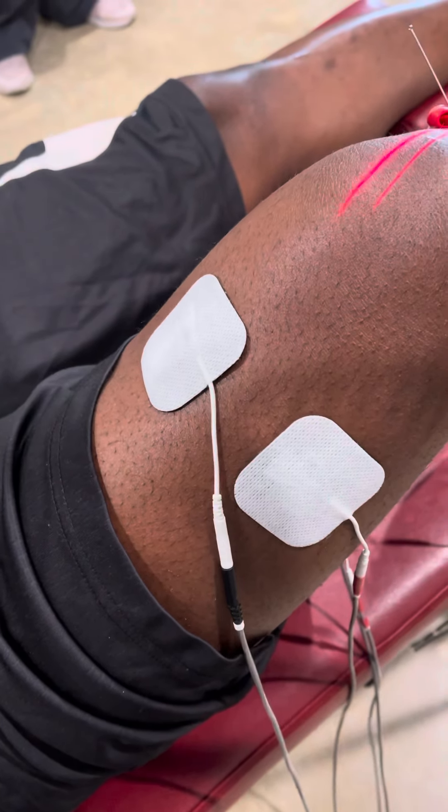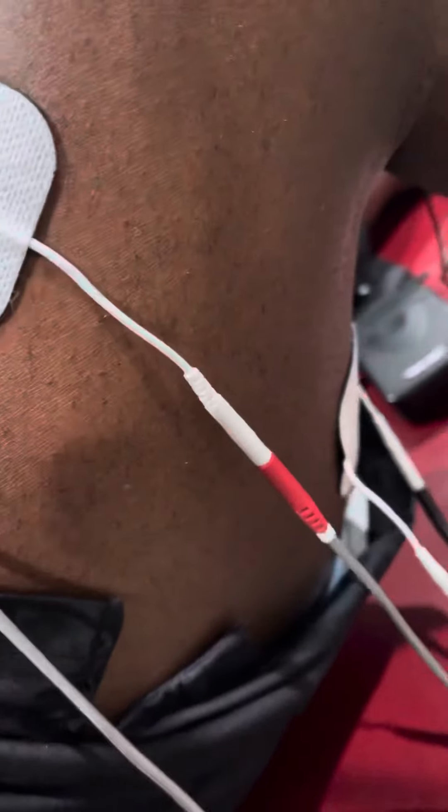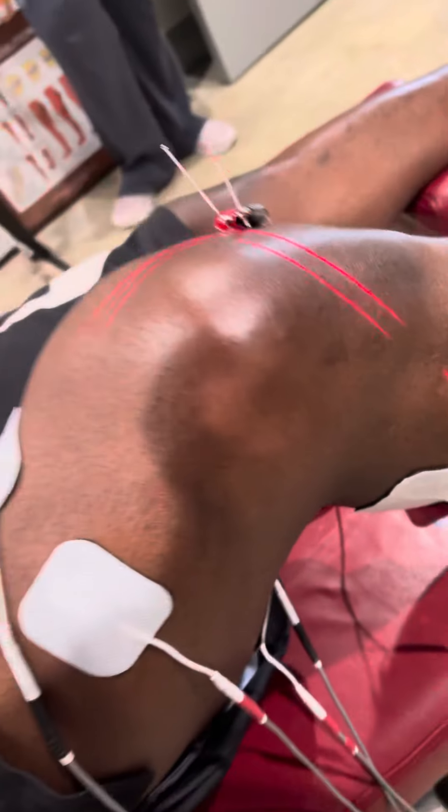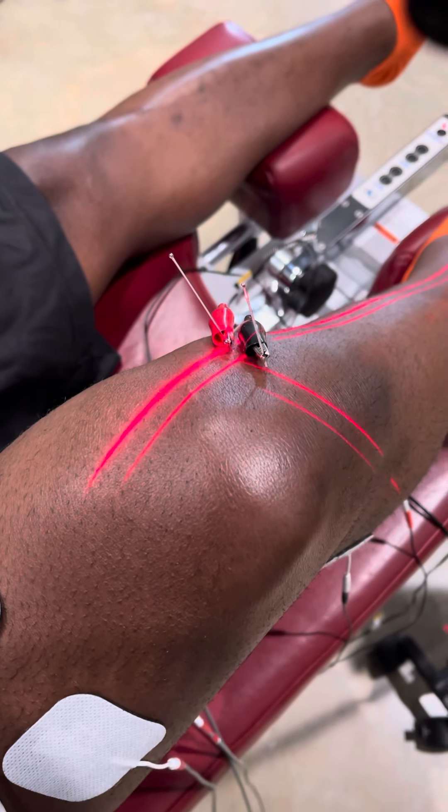So we're doing several things at one time: exercising the weak quadricep muscle, relaxing the hamstrings and the gastrocnemius, which are in the calves, and treating the source of the pain with dry needling and electrotherapy, along with laser.